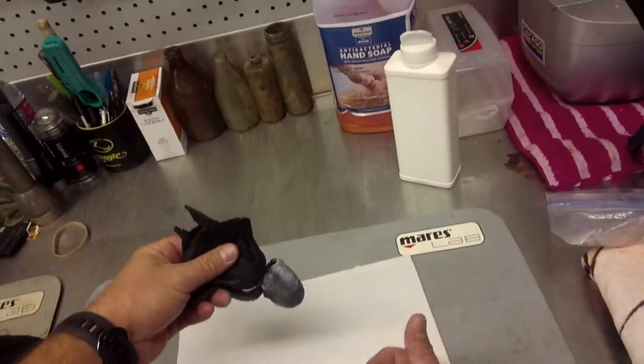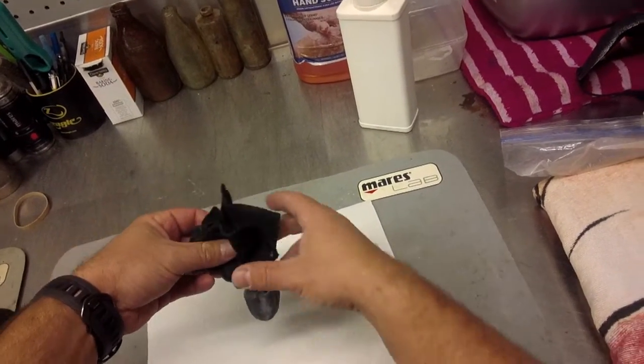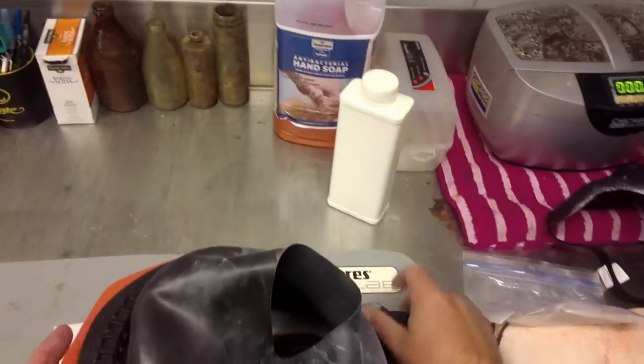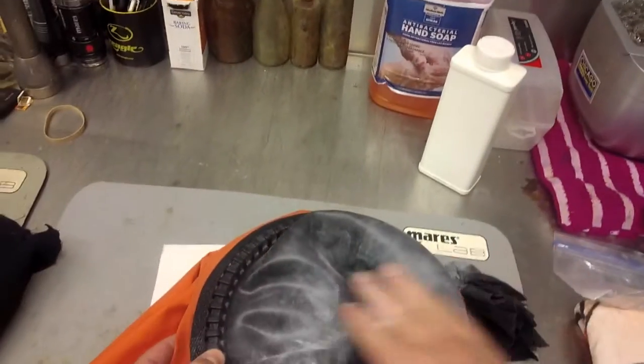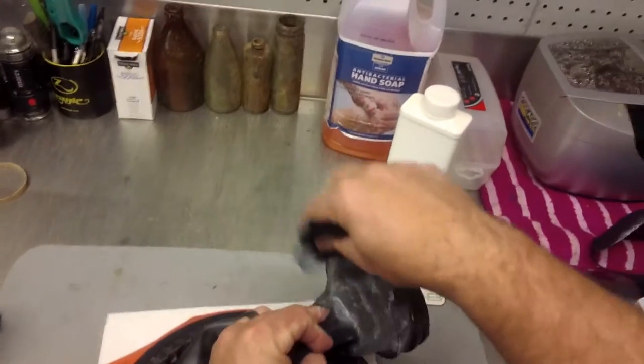Essentially all I've done is take a piece of fleece fabric, fill the center up with talc powder, and tie it off. Now instead of pouring the bottle of talc directly, I can just take this and lightly pat it on the dry suit seal. As I pat it, the talc comes out of the material in a nice, even manner.